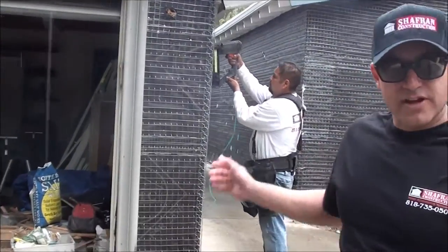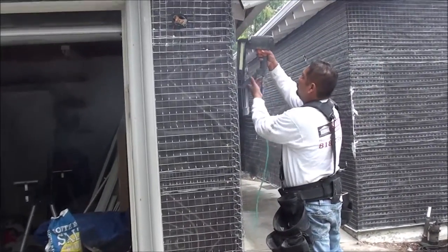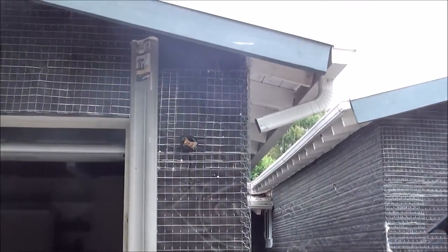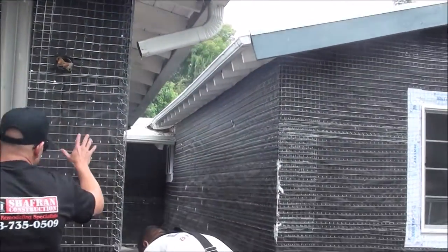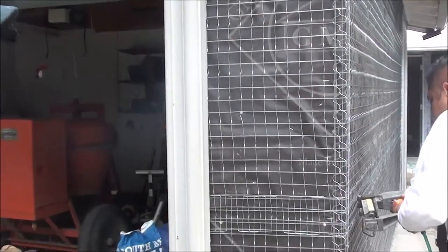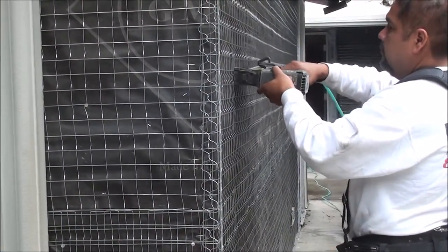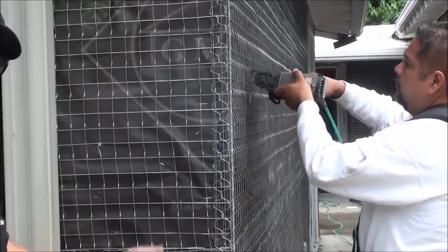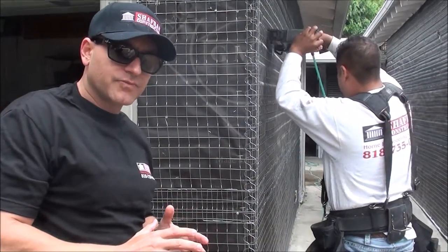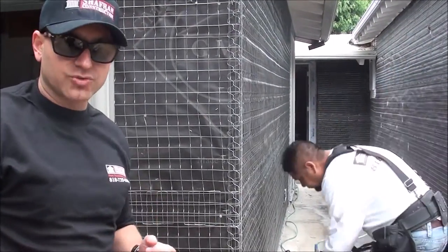The crew is working right now on the stuccoing process. We are laving the exterior of the house with the black paper and the lathing nets. The lathing nets allow for the stucco, especially the scratch coat, which is the first coat, to stick onto the wall. Once it hardens and cures, we can continue with the brown coat, which is the second coat, and then finally the finish, which is the color coat.